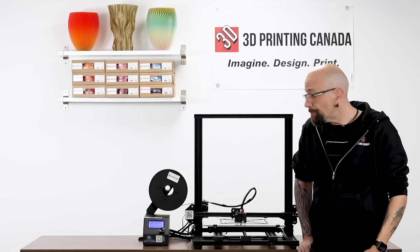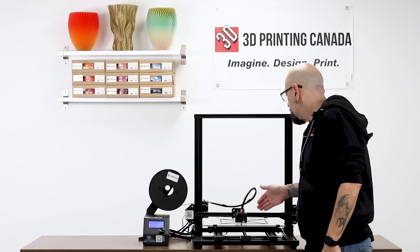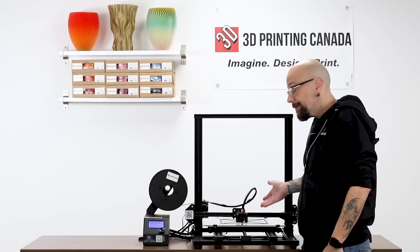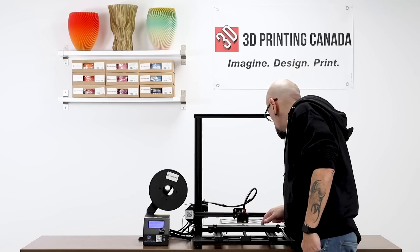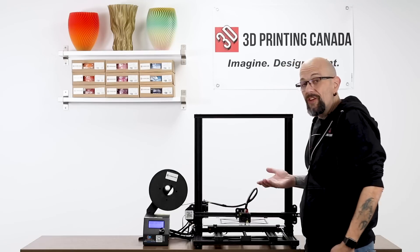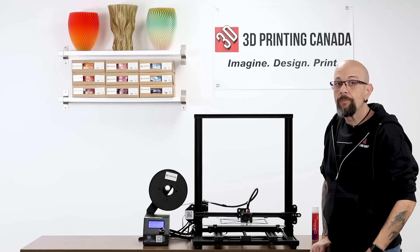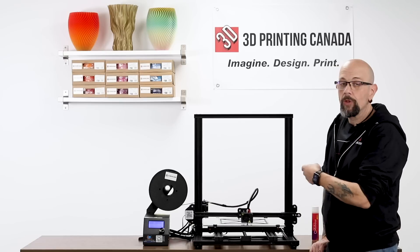All right, so first layer is done. Just wanted you to have a quick look. You can see this is what I would call a beautiful first layer. Everything is stuck — even these little smaller-than-two-millimeter sections are still beautifully stuck down there, and it's going to stay that way. So let's speed up through the print and we'll show you how to take it off.